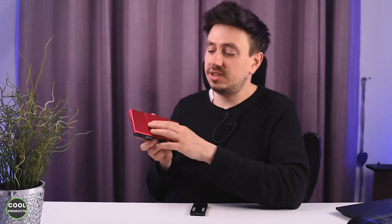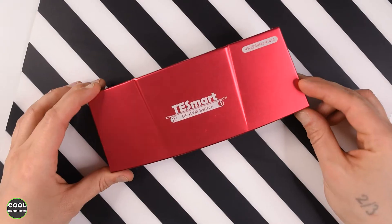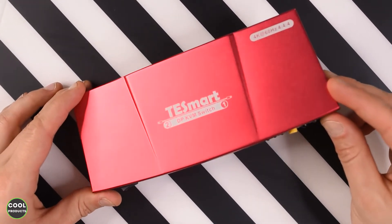In this video I'm going to do an unboxing of the TESmart KVM switch. It's 4K at 60 hertz, the color is very interesting, and it comes with a remote control.